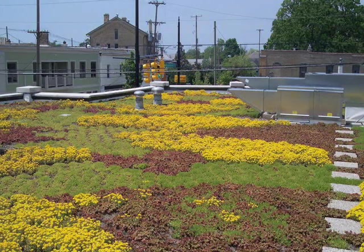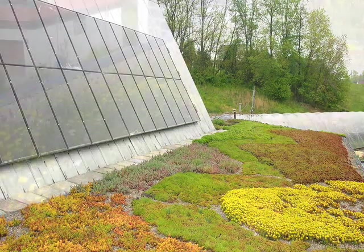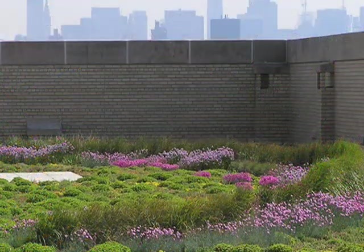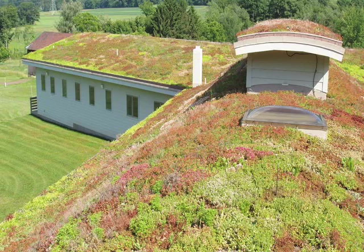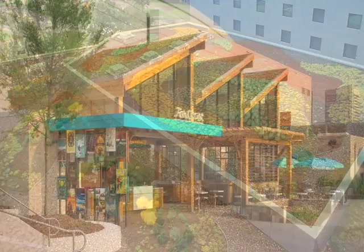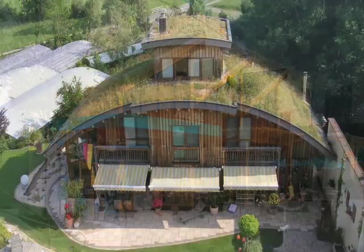Extensive green roof plants must be high heat, drought, wind, and frost tolerant, self-regenerative in nature, and overall have low maintenance requirements. Typical plants are alpine ground covers like succulents and some flowering herbs, bulbs, grasses, and mosses. Media depths range from 1 inch up to about 6 inches, and saturated weights start at about 17 pounds per square foot. Generally, extensive green roofs can be installed on slopes up to about 30 degrees, although there are green roofs with much higher pitches.